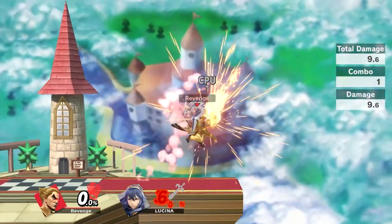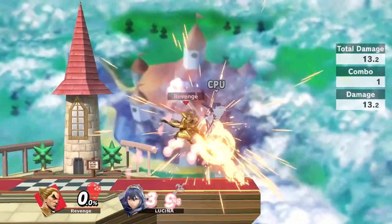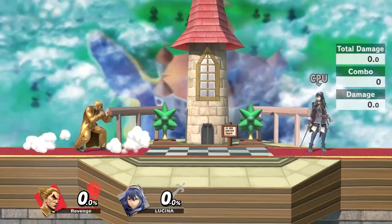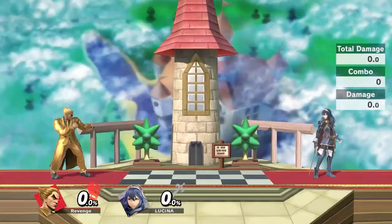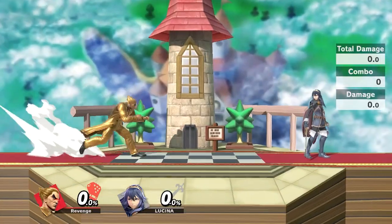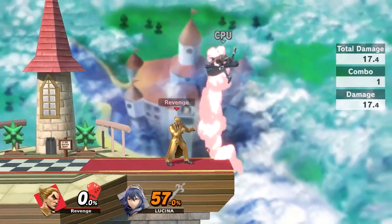Most people, when they see Kazuyas do Electrics, the most common combo you'll see is grab into Electric, and then usually fast-falling nair into other stuff to extend combos and build damage percent.